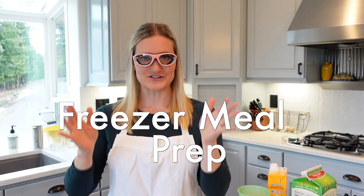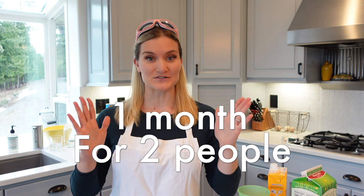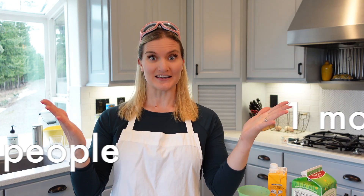Welcome everyone to the Unmotivated Homemaker. These are my onion goggles and today I'm going to need them because I am doing freezer meal prep. So join me today as I master the most important part of homemaking: cooking. Let's go. Whenever I do cook I always like to have a drink — not alcohol, but chai tea. I'm pretty lame.